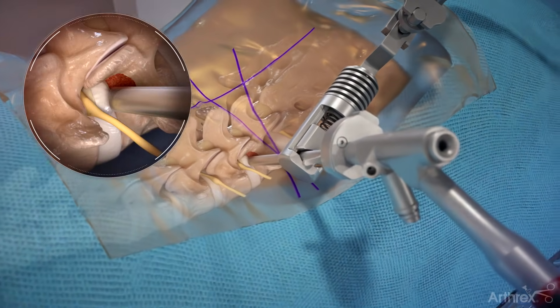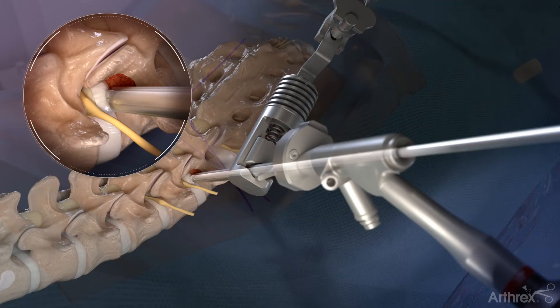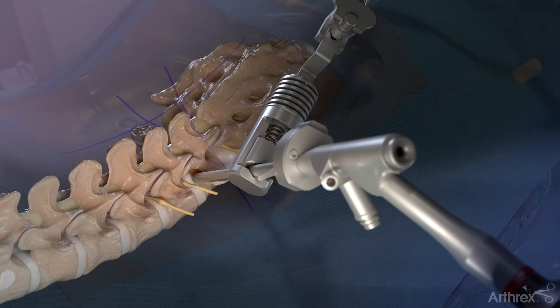Insert a series of endoscopic tools including graspers, the electrosurgery probe, and others through the working channel of the endoscope to remove excess tissue, coagulate blood vessels, and to provide visualization and access to the disc pathology.